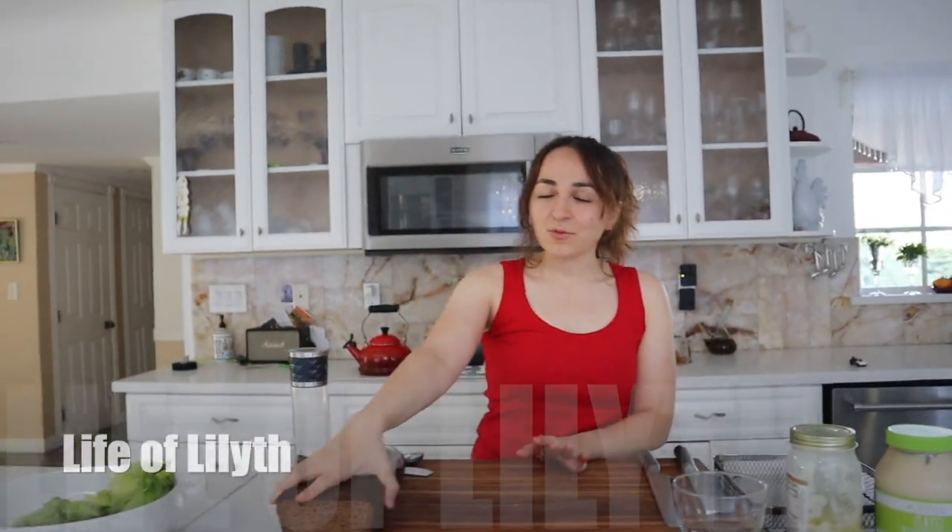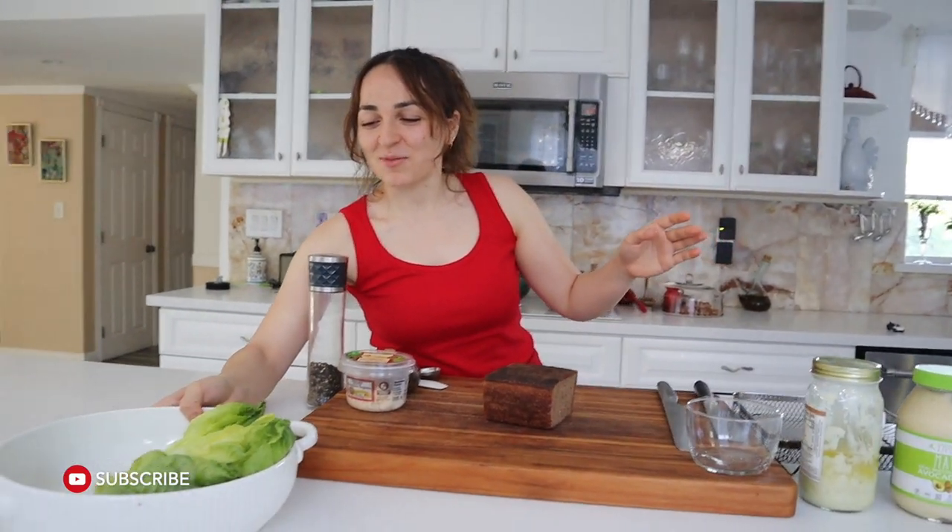Hey guys, today we're going to be making a simple salad. We haven't made this in such a long time though. It's been quite a while since we made Caesar salad. With the drum roll.